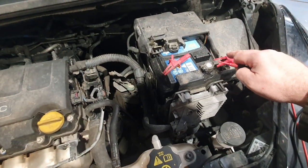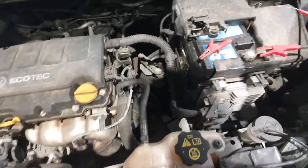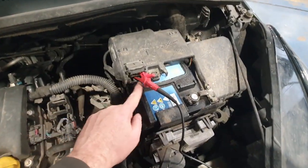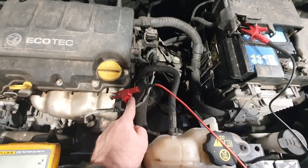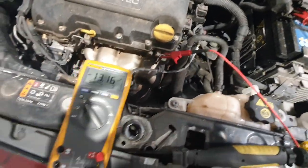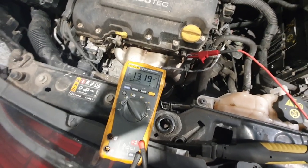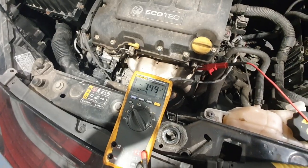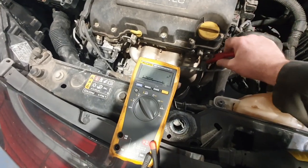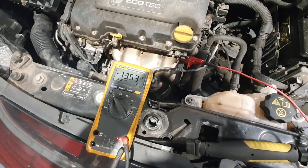I'll just quickly put the earth cable onto a good ground on the engine and see what we've got. I'm on the battery positive and now I'm on the engine ground and we've got a good charge rate there — 13.2 volts. Still a little bit low I think for such a flat battery. There we go, 13.6.